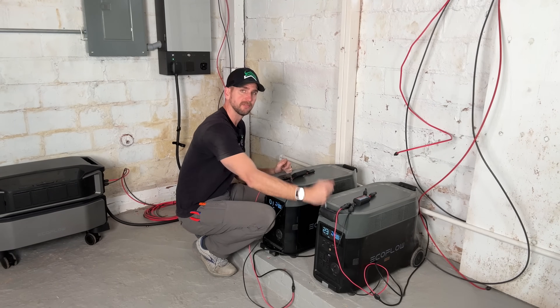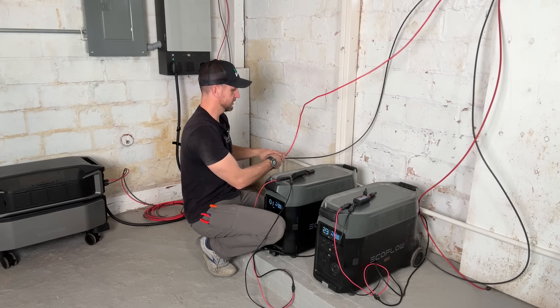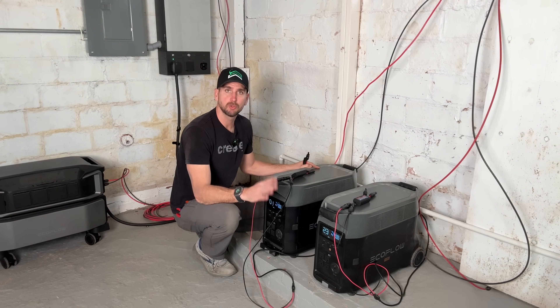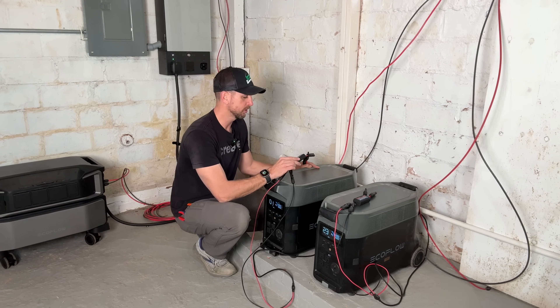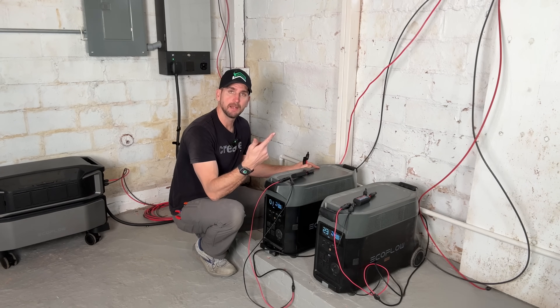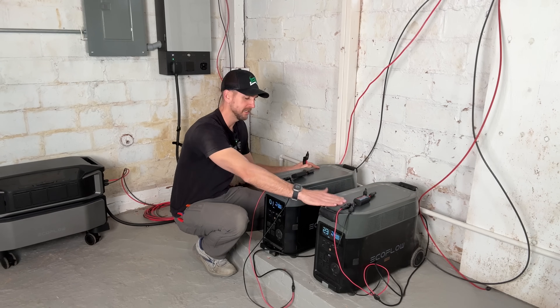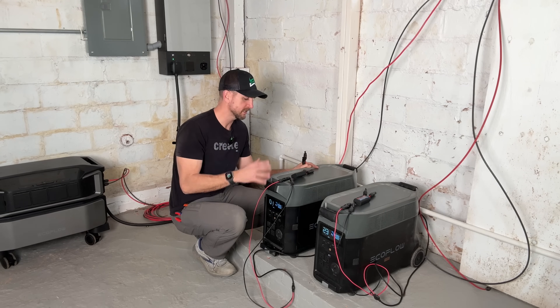Both sets will land at two separate Delta Pros, each starting at 14% battery. The taped version — two panels in series — goes to one side. Rather than just measuring battery percentage increase, I'm also using small energy monitors that will show us real-time voltage, amperage, and wattage, plus total watt-hours produced over the test. That's how we'll do a true apples-to-apples comparison.